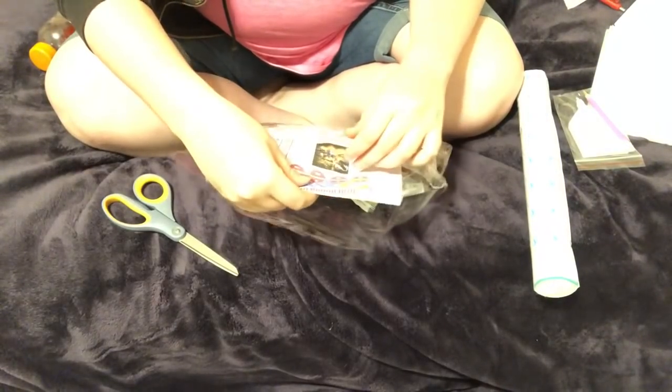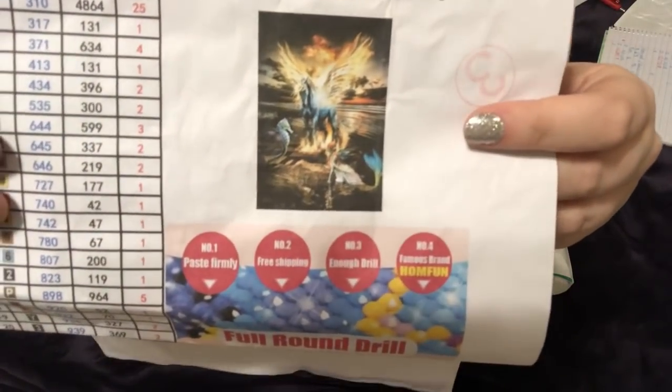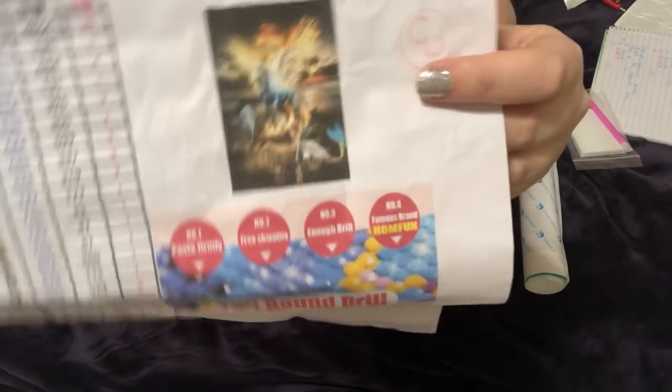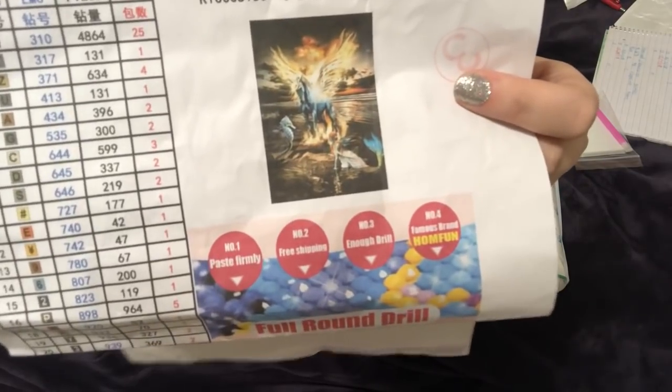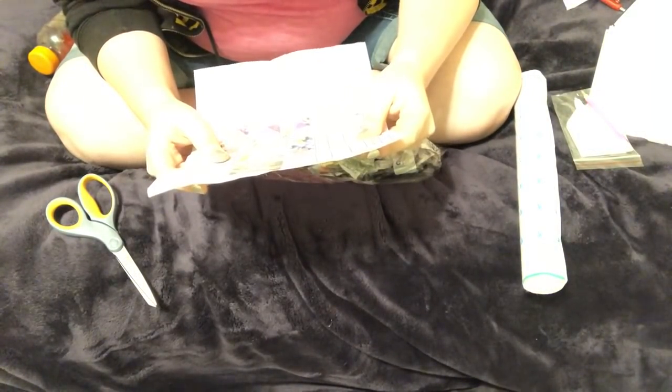This is going to be fun — I have drills that didn't want to stay in. This has 39 colors and the picture is — isn't that amazing? I got this because I like mermaids and my best friend likes unicorns, and it's like the best of both worlds. How could I not get this and do it?